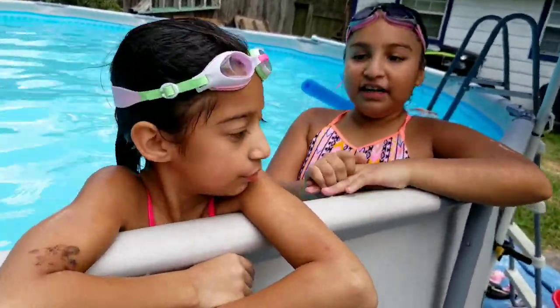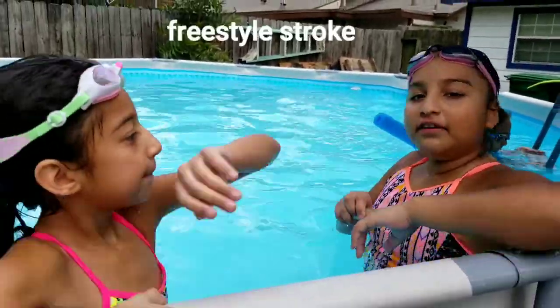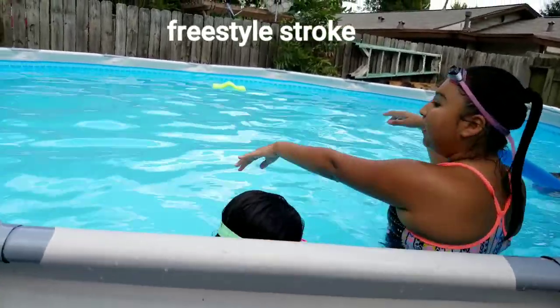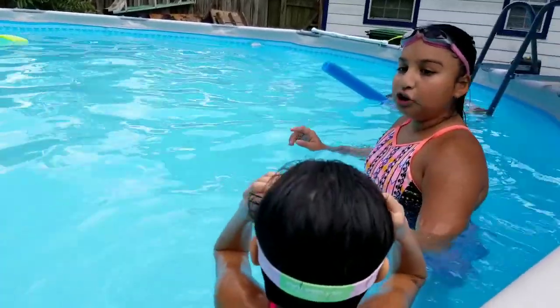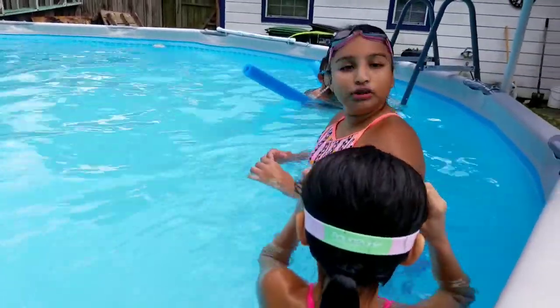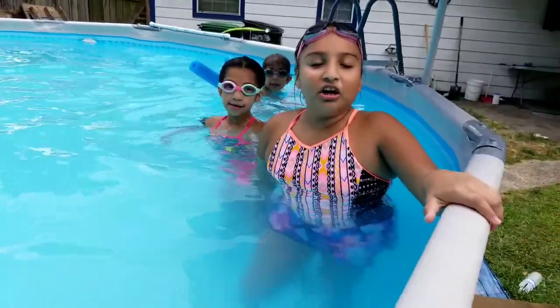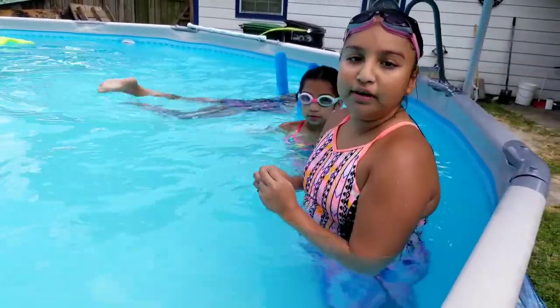Now we're going to do the strokes. The first stroke is freestyle. It's kind of like using the board but without the board. Put your hands out, swim, kick your feet, keep your head under water and blow out. You can turn to the side to breathe and keep going. You swim on top of the water, and every three strokes you turn your head to the side to breathe.